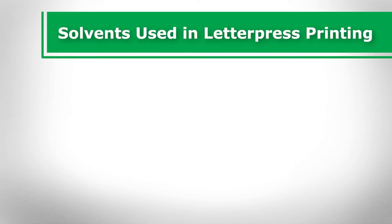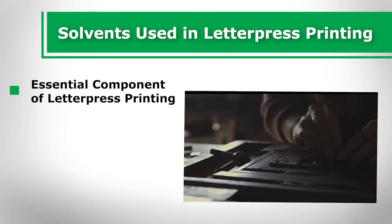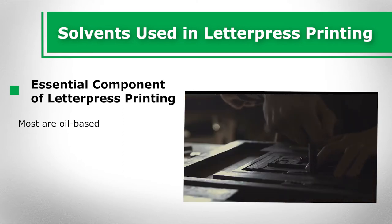Solvents used in letterpress printing. Solvents are an essential component of letterpress printing. They clean ink off of letterpresses. Most are oil-based, as this is what allows ink to be effectively removed. There are a wide variety of solvents that may be employed during this process.